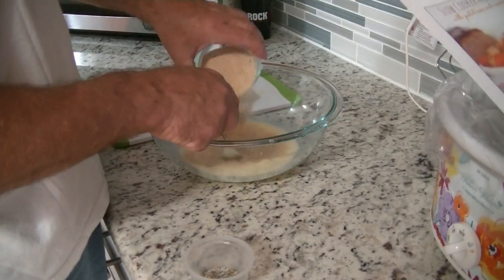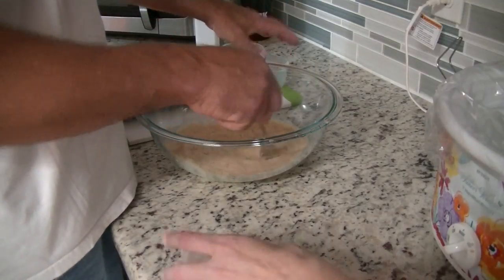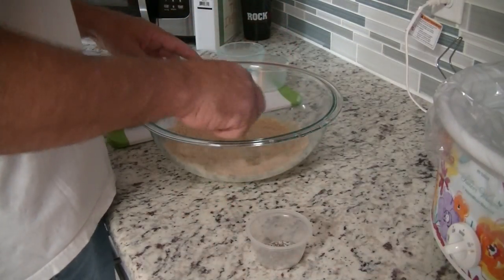The recipe calls for minced onions and sage, but we're not using that. We're using salt, pepper, and Italian seasoning, which is right here. You're going to add that to that mixture.